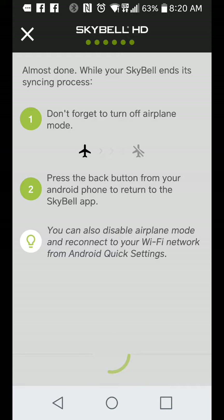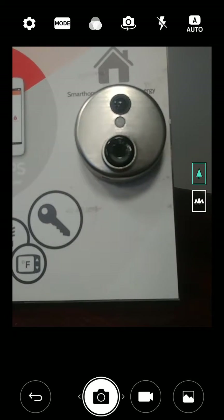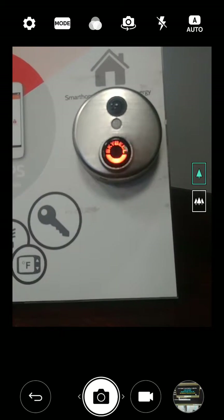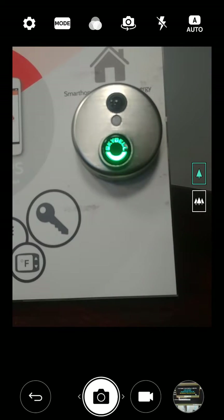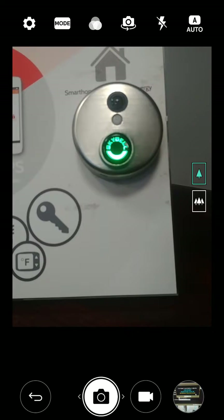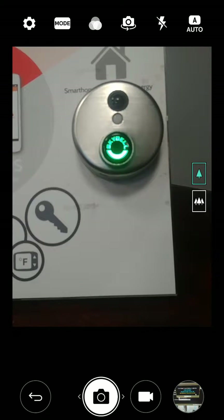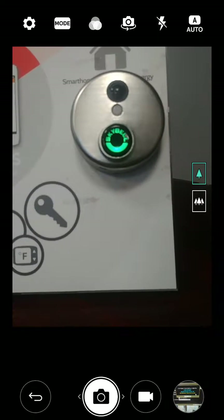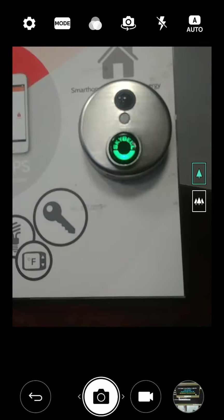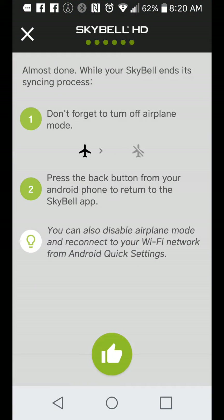It's just going to sync. Maybe I can go to the camera just to show you what it's doing. You've got the blinks — so this is the syncing process right now. It's syncing in. Once it hits a solid green, you know the syncing process has been completed. There we go. So we're just going to go back to the app and open up the SkyBell app.